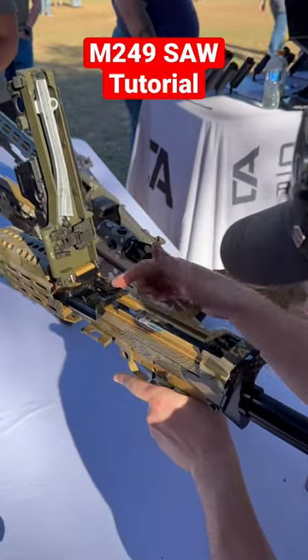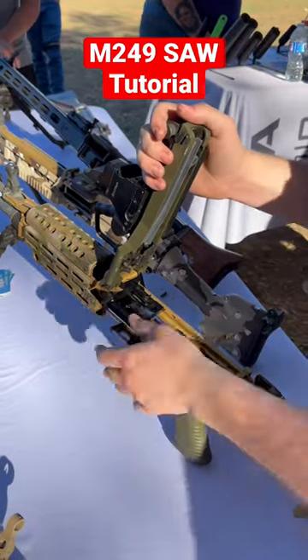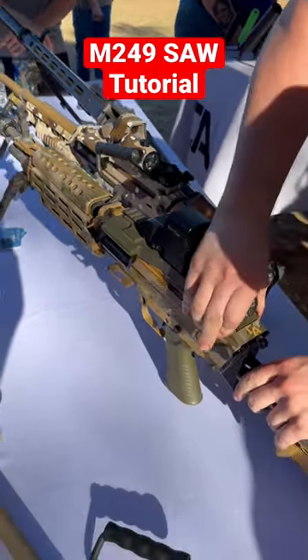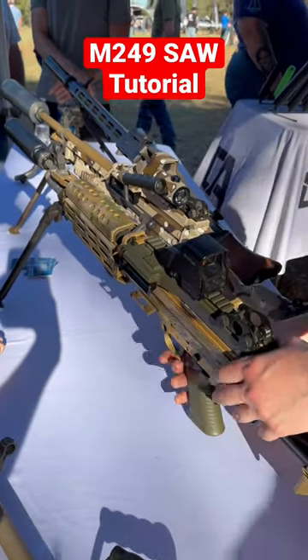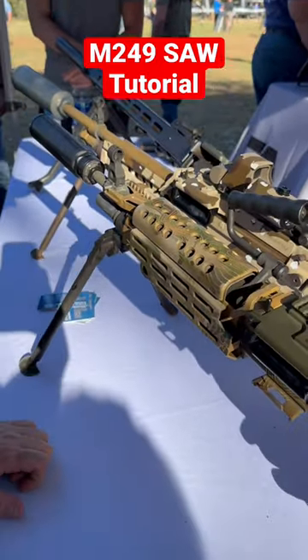Lock it to the rear, you can inspect it, and then from there you just load all your rounds on your belt in there and then close it down. There it goes. From there, safe it up. That way you just carry belt-in, and then if you need to do business.